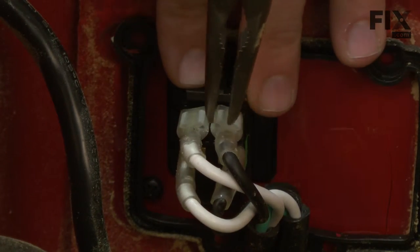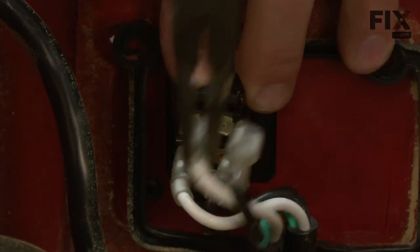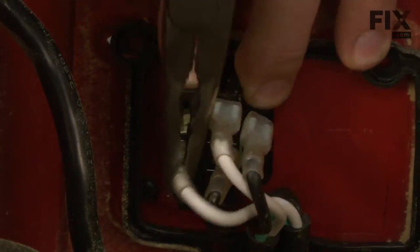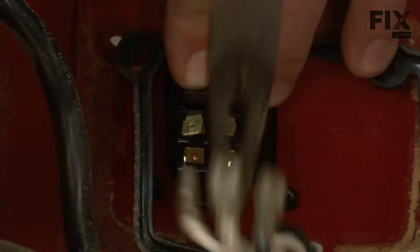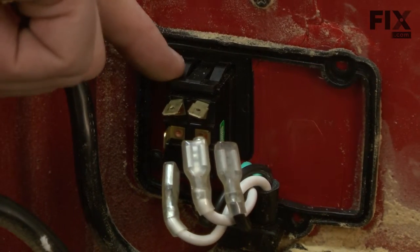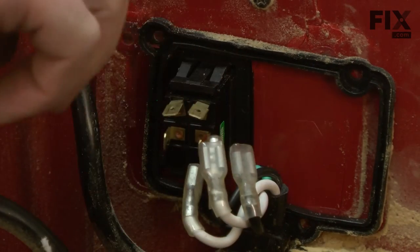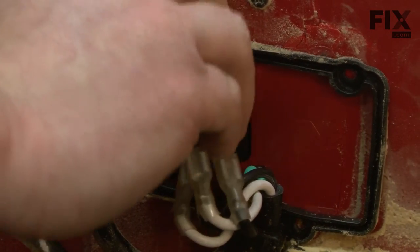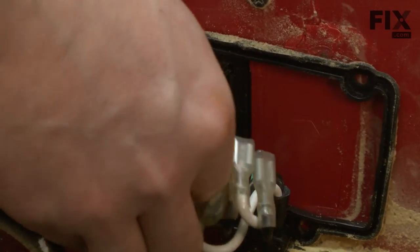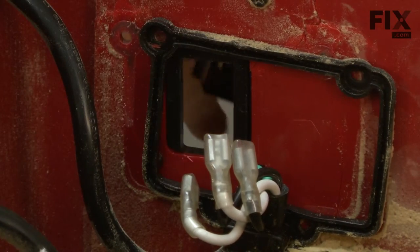Now I can go ahead and remove the wires from the switch. The switch is held to the saw with these plastic tabs — there's two on the top and two underneath. To remove the switch, I push down on those tabs and at the same time push the switch away from the saw body, and then the switch will pull away from the saw.